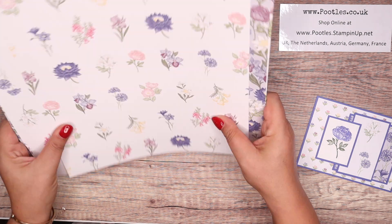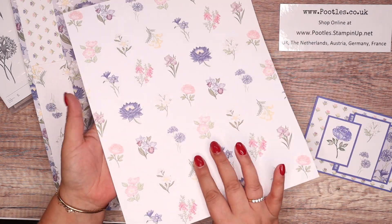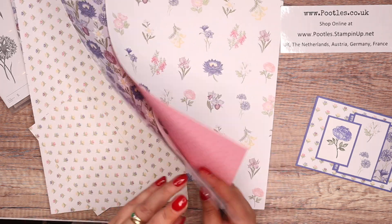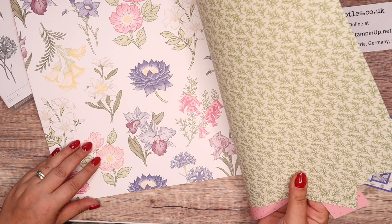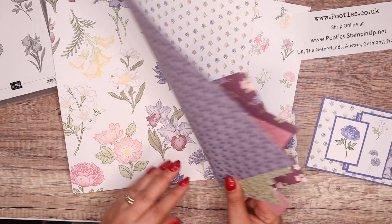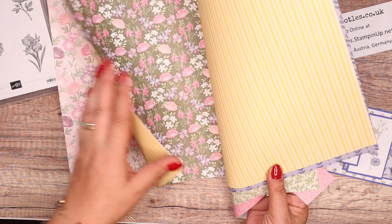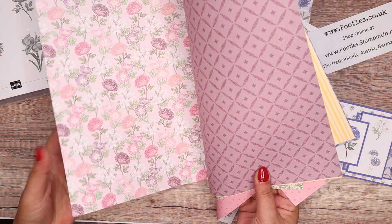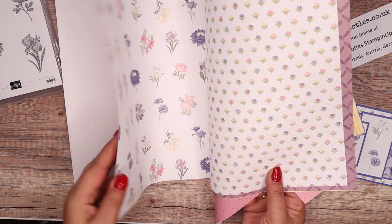And also the gorgeous papers. Like always with our paper, 12 by 12 inches — 30 and a half by 30 and a half centimeters — and double sided. And you can see I've been using it. Bits and strips taken off here. Gorgeous, stunning flowers. Obviously the flowers are then represented in the stamp set as well.